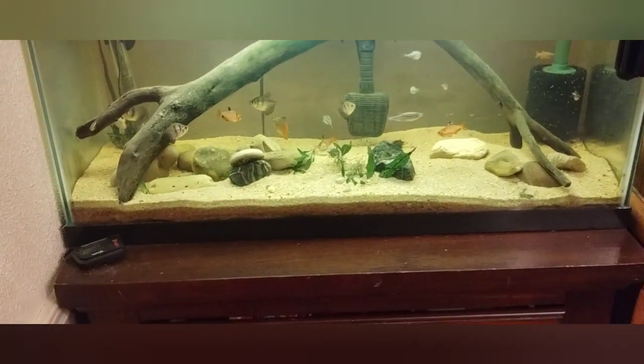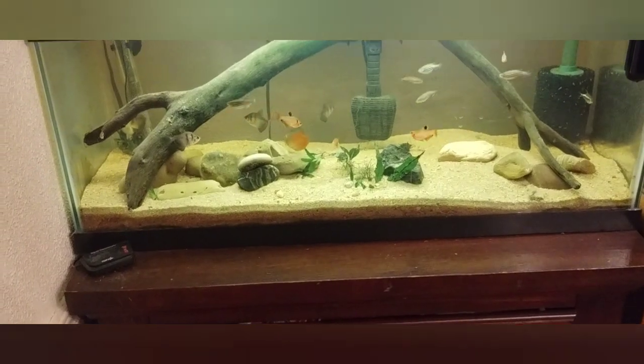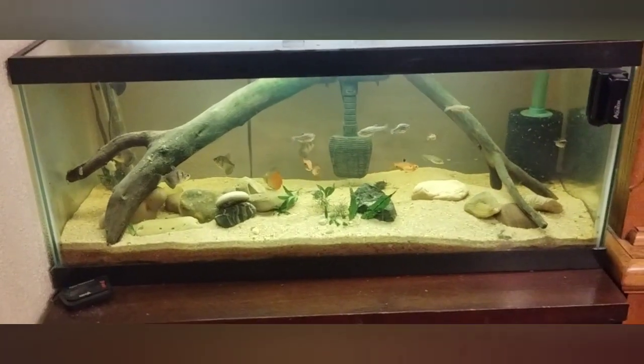I added a little bit more substrate so I can maybe bury the plants a little bit further, and we'll see what comes of it. Let's open this package up — they usually send pretty good stuff. I've always liked all their merchandise.